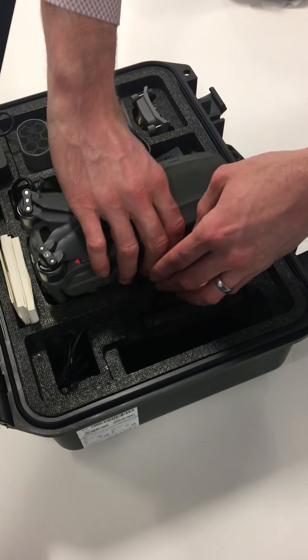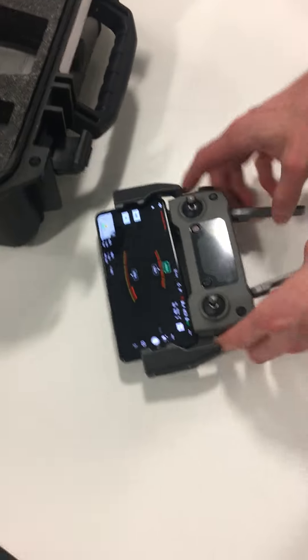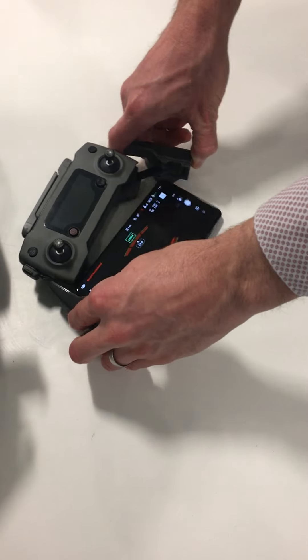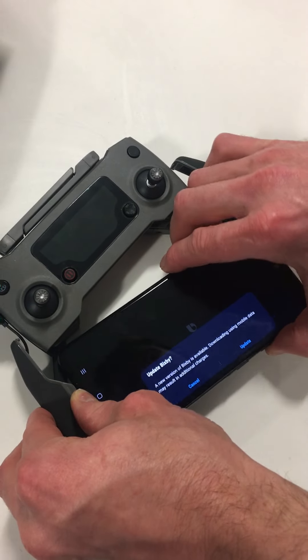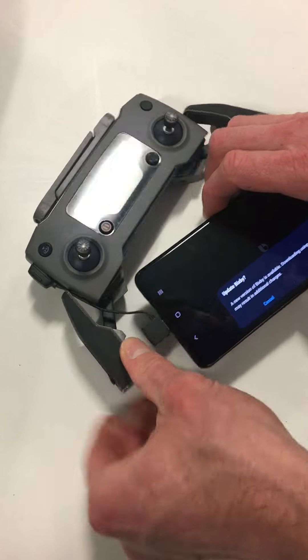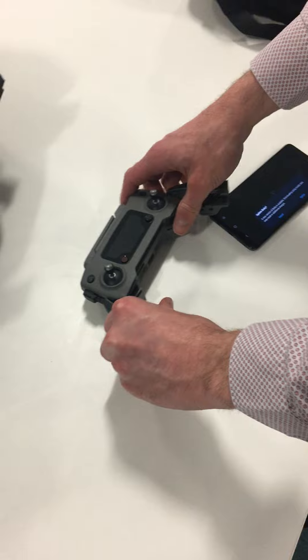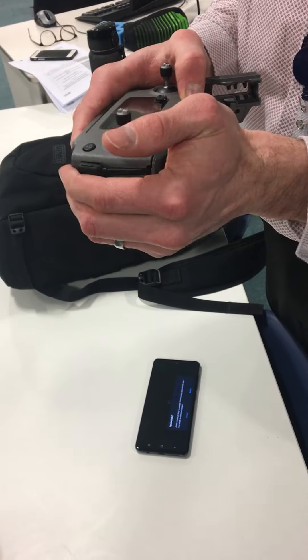And then just to see the remote — fold down the top, pull out the sides, disconnect. I don't know what I've just clicked there, but it literally just all falls in on itself.